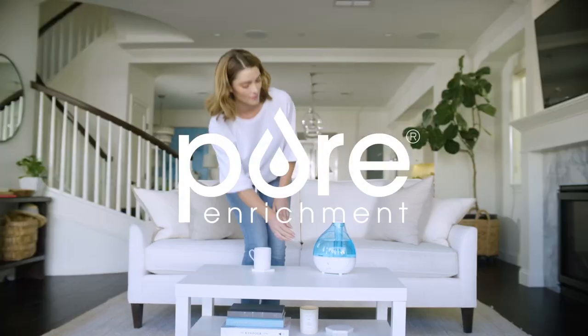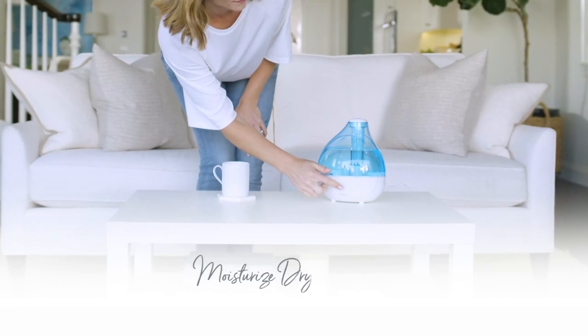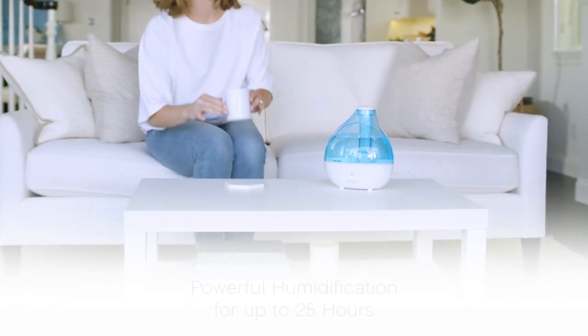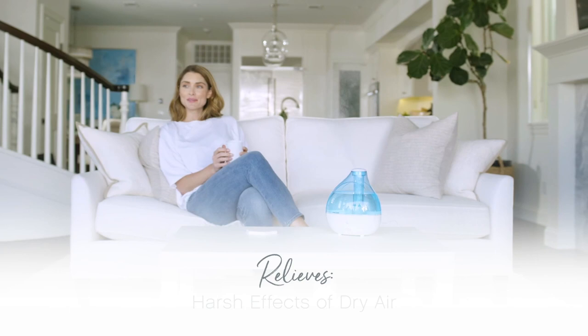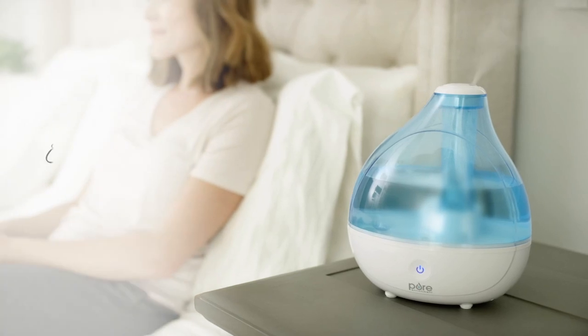Hello YouTube fam, welcome back to our channel. Today we have an exciting review for you as we dive into the world of humidifiers. We'll be taking a closer look at the Pure Enrichment Mist Air Ultrasonic Humidifier. Whether you're looking to improve the air quality in your home or relieve dry skin, this humidifier claims to be a game changer. So let's jump right into it.